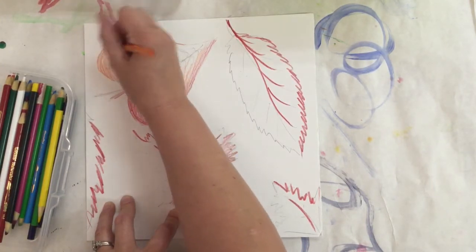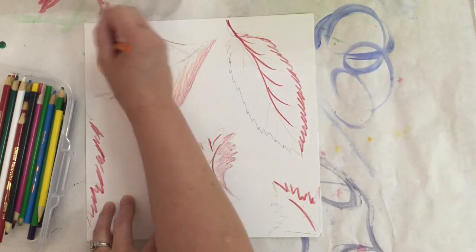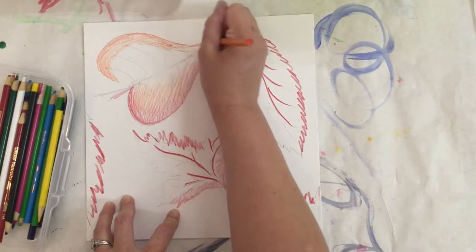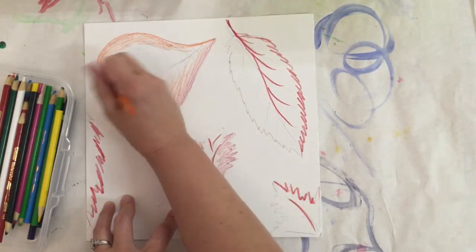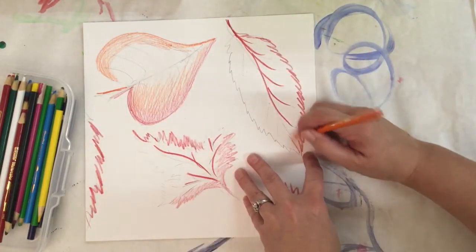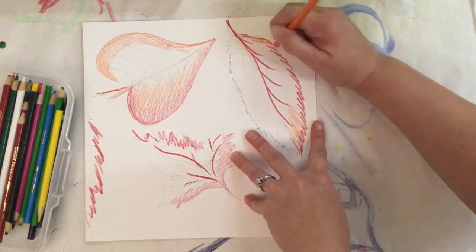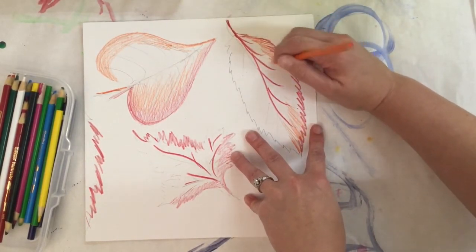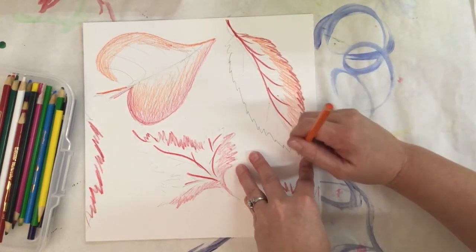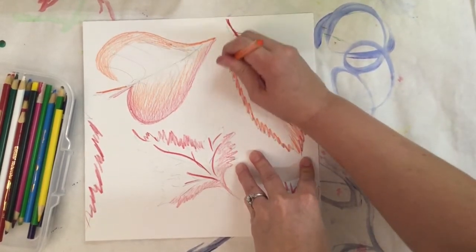Watercolor pencils are pretty much dried watercolor paint put into pencil form — you're putting the paint on the paper right now, and when you add water it becomes watercolor. I'll do the same blending when I switch to yellow. Remember, usually we talk about smooth coloring with no white spaces, but you can leave a little white space with these because when they become watercolor they'll fill in those gaps.